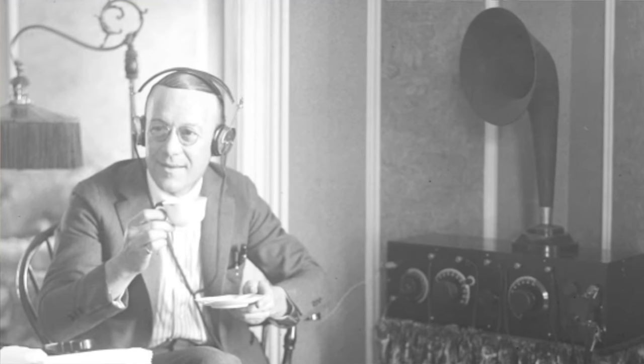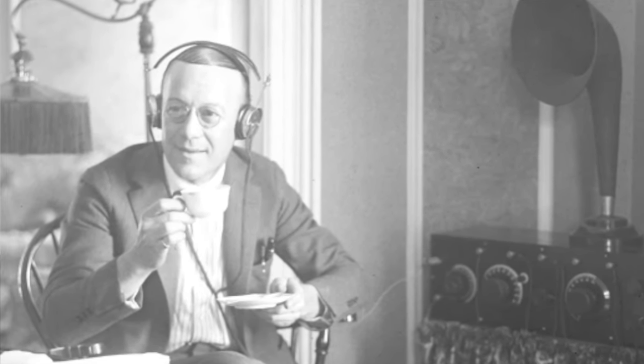The best way to break in your new tube amplifier or a new set of tubes is to simply enjoy it with music as you normally would, and the sound will improve with every use. We typically recommend 150 to 200 hours of normal music listening for the amplifier or new tubes to break in.